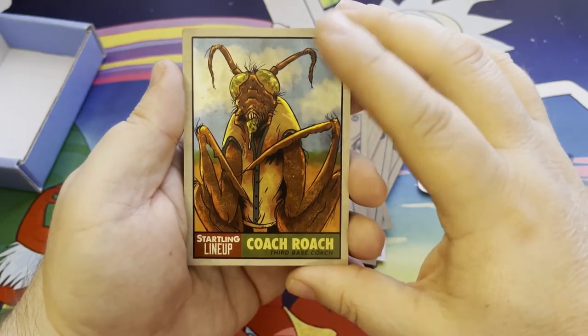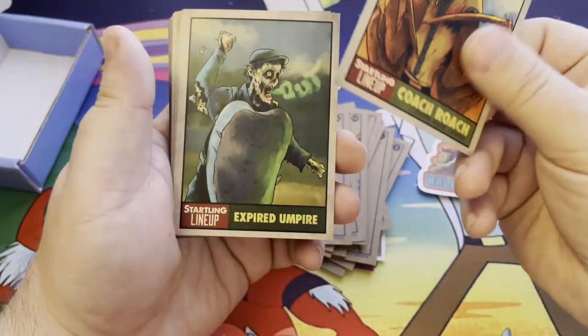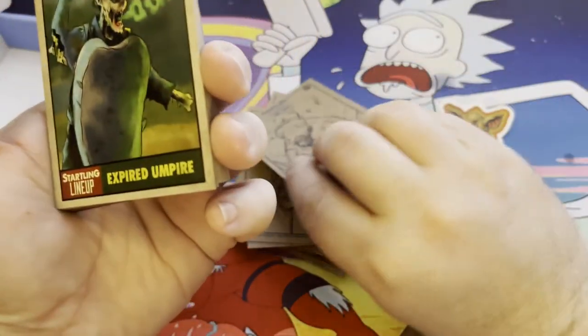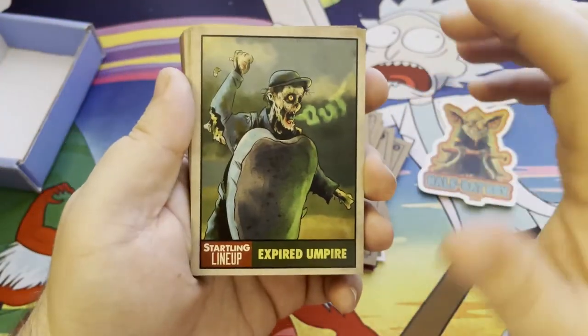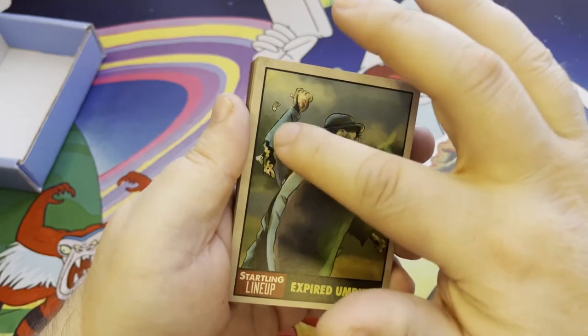Mickey Dismantled. Coach Roach — yeah, that's gotta come in a really close second for one of my favorite cards. I do like that. Giant Bugs. Expired Umpire — he's a zombie. His arm is falling apart and everything. Was that a tooth flying out?